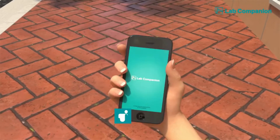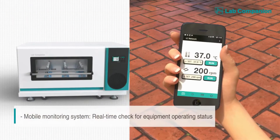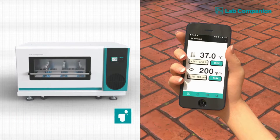Through the state-of-the-art LC connected system, the user can monitor its operation status using a smartphone app at any time from anywhere, always connected 24-7. Even when you are far away on a business trip, you can easily control the incubation environment and quickly respond to any unexpected circumstances.